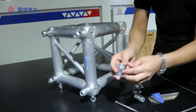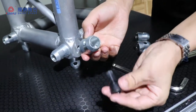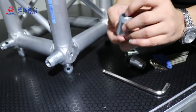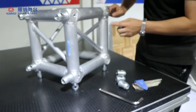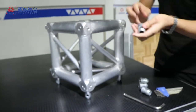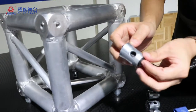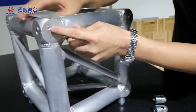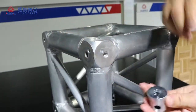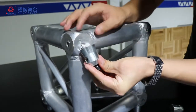This is for the half conical — half bolt and half conical. Now we change to this way. Turn. When you set up the half conical, it's very important this way. You must pay more attention to this way — this is the direction. And this has a small pan.